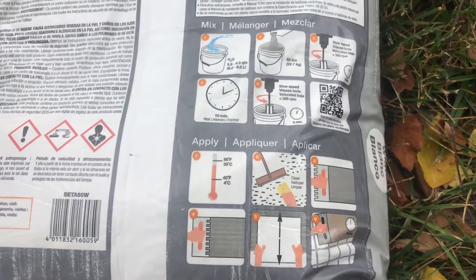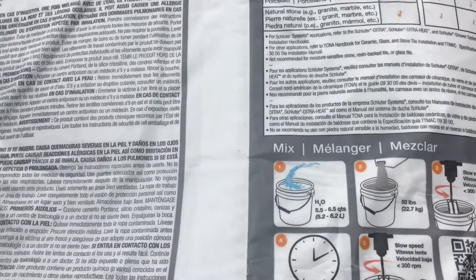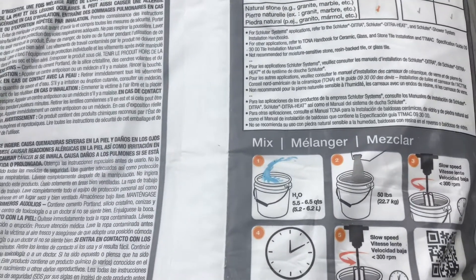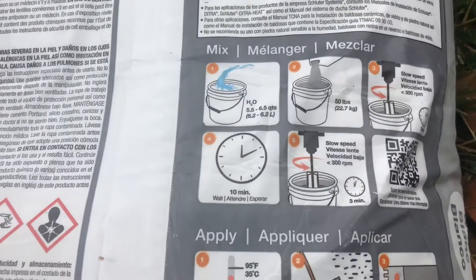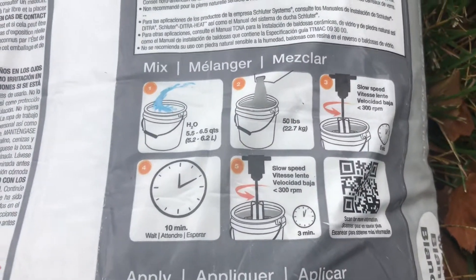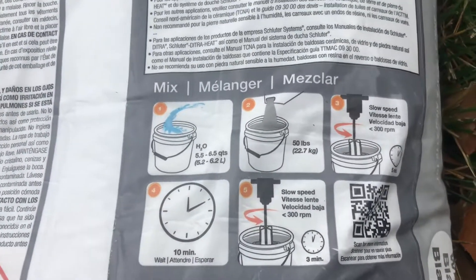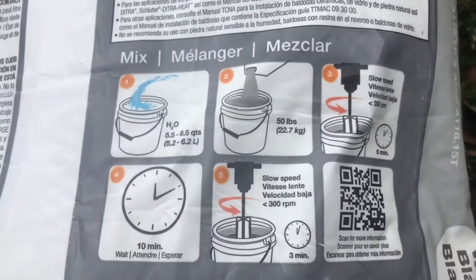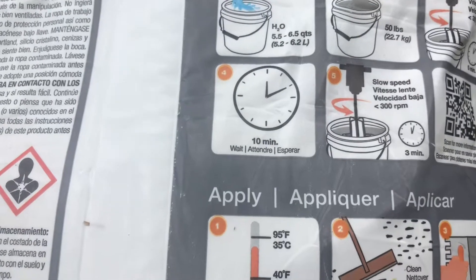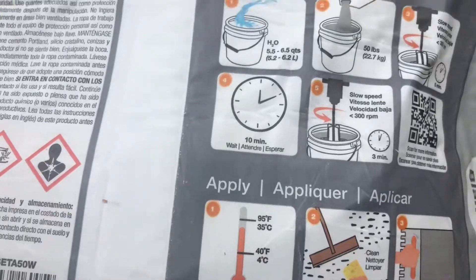It has the same mixing instructions that this does. This takes five and a half to six and a half quarts of water, so we've got six and a half quarts measured. We're going to mix the whole bag, so it'll be all 50 pounds. Mix at a low speed — less than 300 RPMs — and the biggest thing is we want to mix it at low speed for a full five minutes, following the directions right there on the bag. So we'll get the water and powder in the bucket and start our mixing.